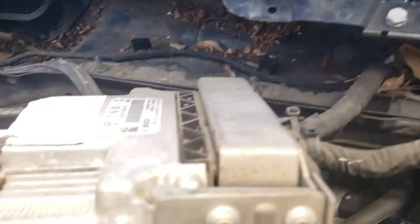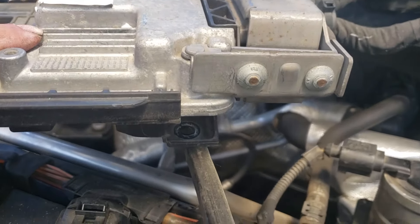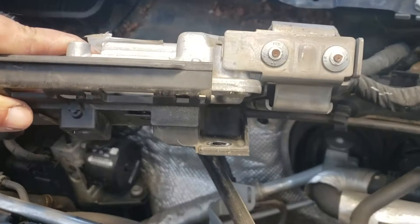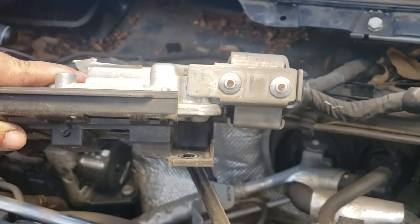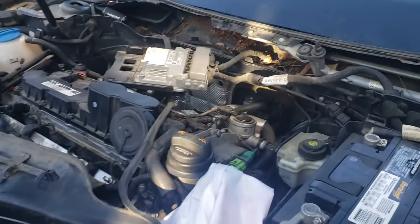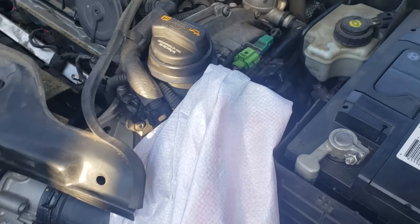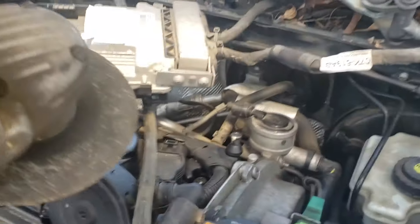Now you have these security bolts right here, so we're gonna grind them off. You gotta make like a flat head, and then we're gonna show you right now in the video. Then you gotta just take them off. We're gonna start grinding the two bolts. Make sure you cover your intake holes right here for the throttle body so no dust or anything can go in there.